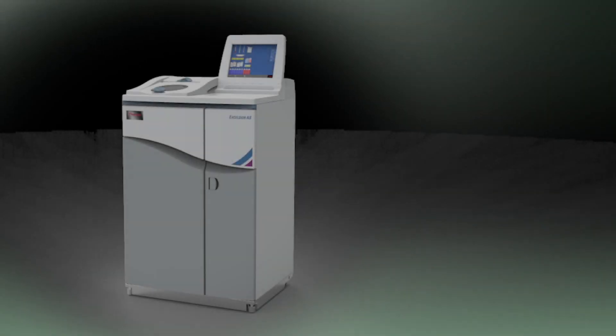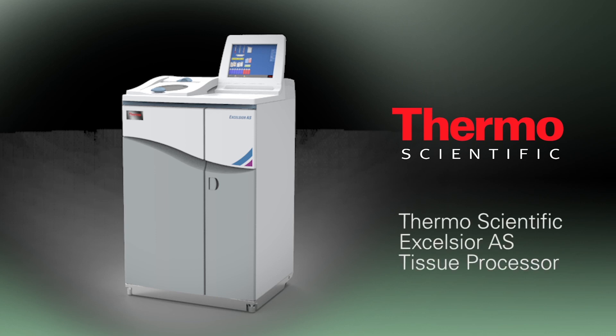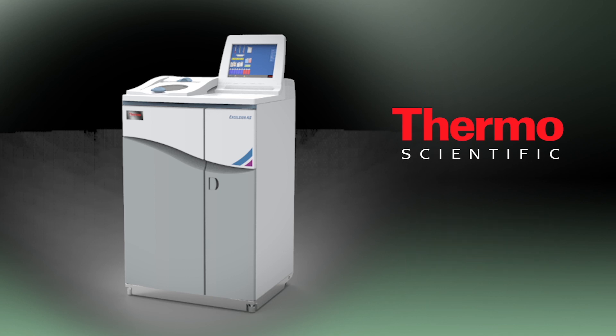Introducing the new Thermo Scientific Excelsior AS tissue processor, providing unsurpassed tissue quality, with significant reagent cost savings, workflow efficiency and labour savings.